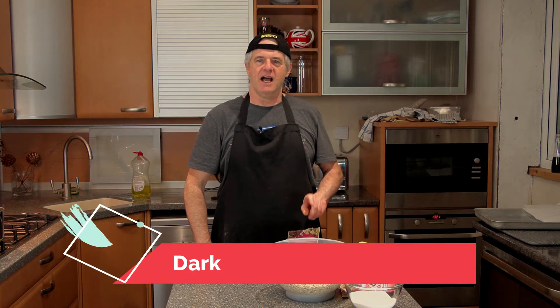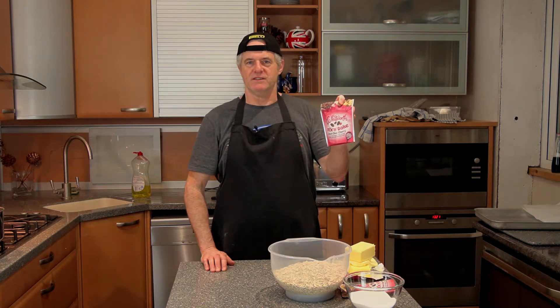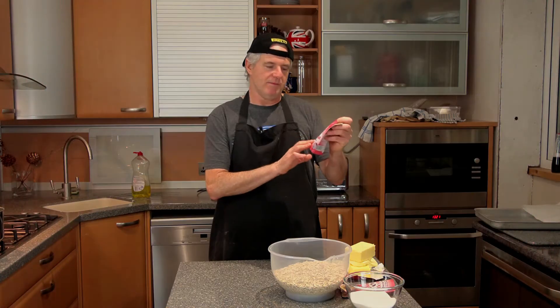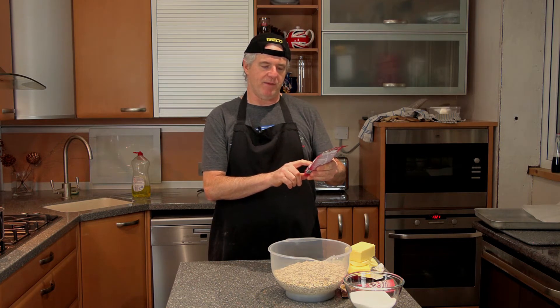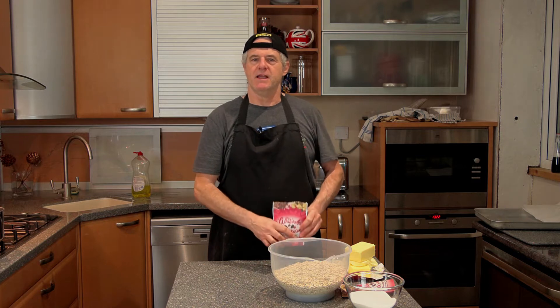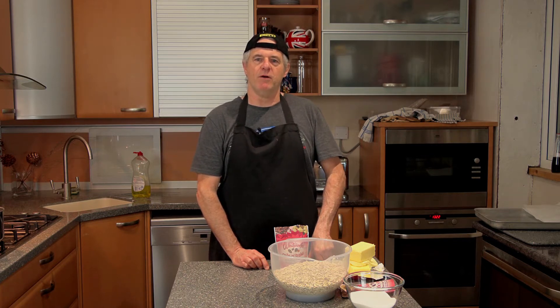Hi guys and welcome back to the channel. Today in the Crazy Baker kitchen we're going to be doing flapjacks, and we're going to be using this Whitworth mix and bake product — it's dark chocolate and cherry. It's got cherry berries, dark chocolate chunks, apple and flamed raisins. Please subscribe, please share, and don't forget your recipes are below the video in the description.